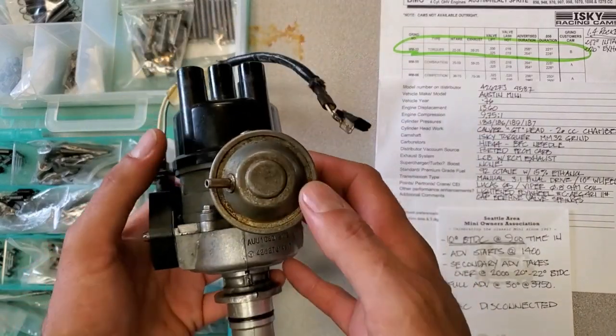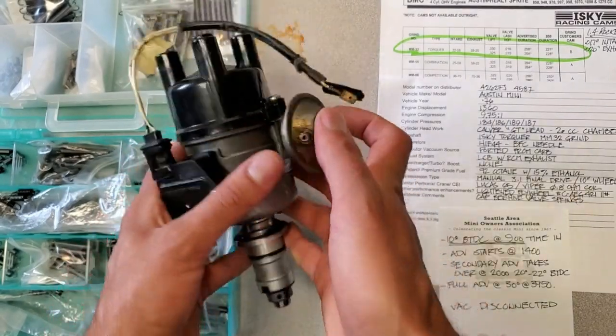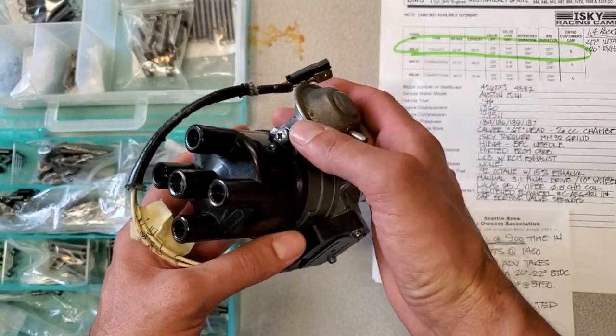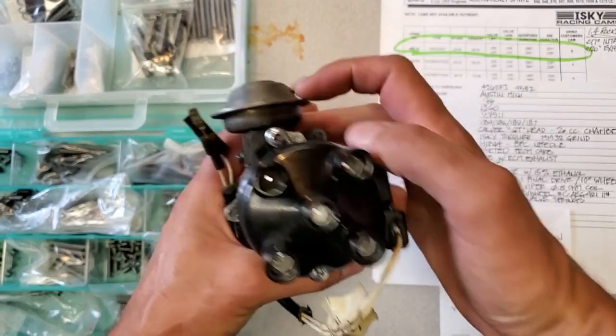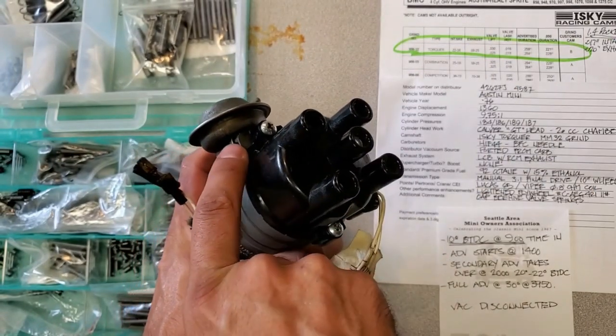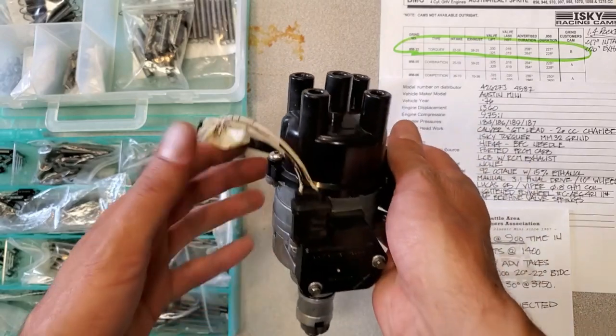First I need to strip it down and inspect the parts for wear and things like that. If this unit is too worn out, I do have other units I can use as a core, but we'll start with inspecting it. Hopefully none of these screws are stripped out — a lot of times I find that this particular screw seems to be stripped out a lot on these things, so hopefully that's not the case with Jerry's unit.